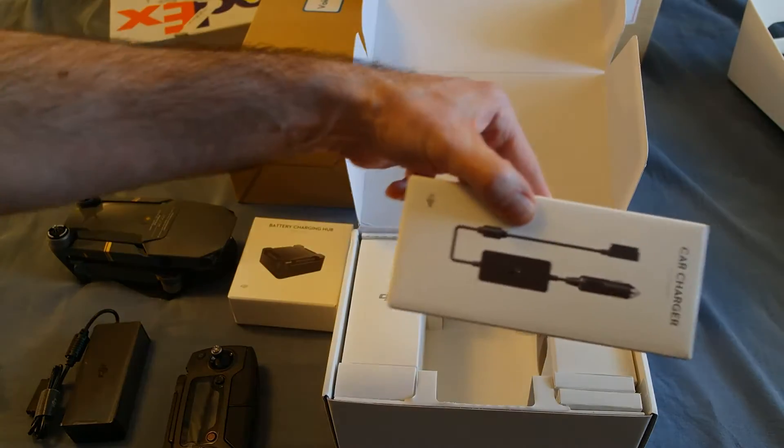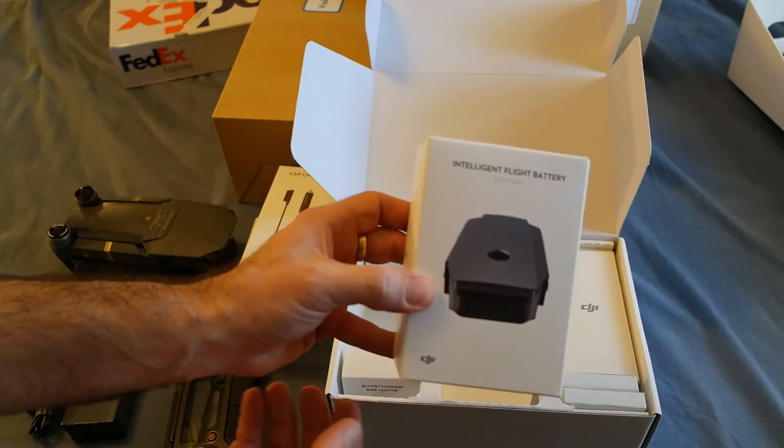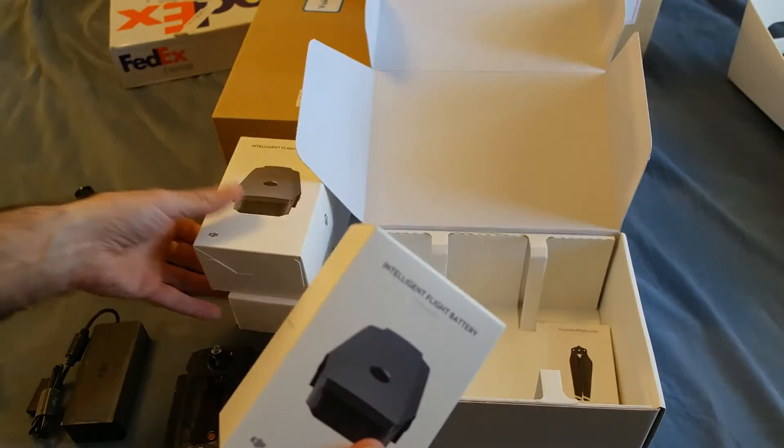Here's the car charger. And here's the second battery — so that's both batteries.